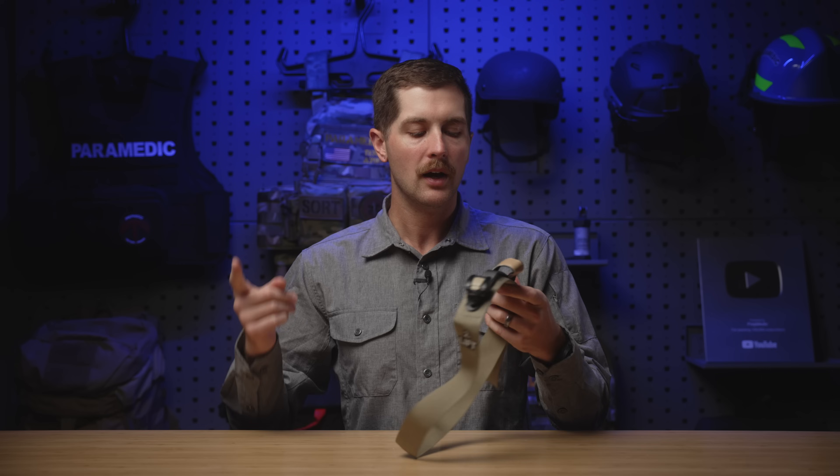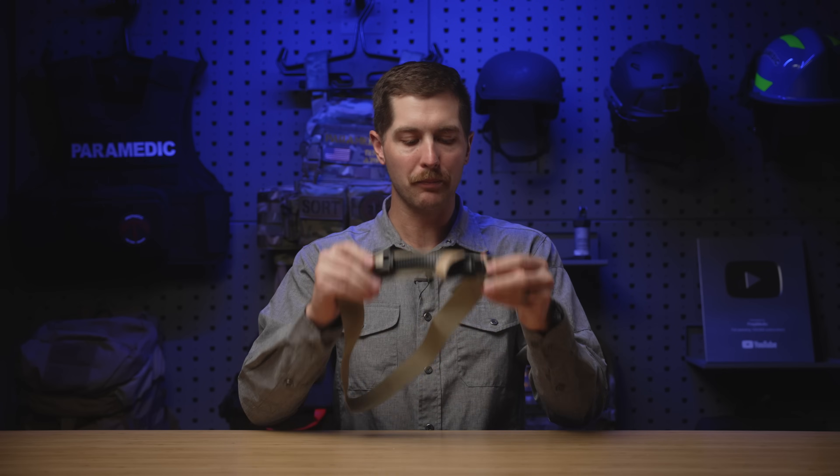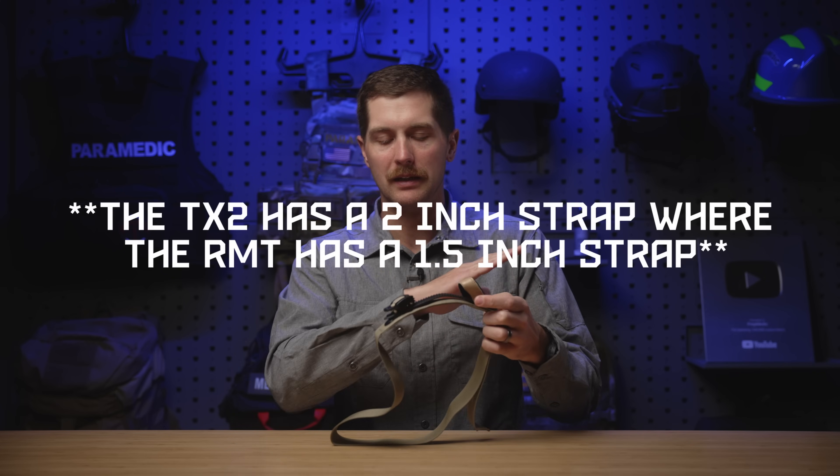There are two other tourniquets very similar to this on the COTCCC's website for recommended items: the TX2 and the TX3. I'll be completely honest — the TX2 compared to this, the RMT, I think they're essentially identical. I'm not an expert in patents, but their functionality is the same as far as I'm concerned.